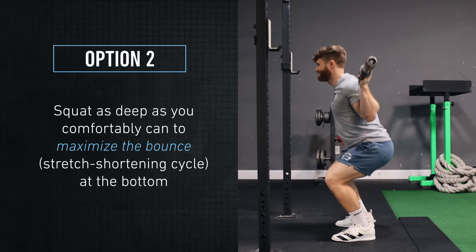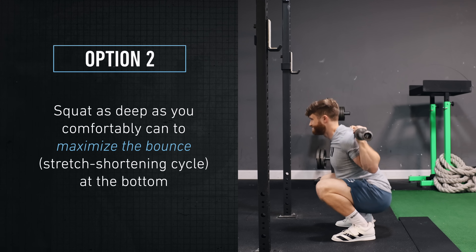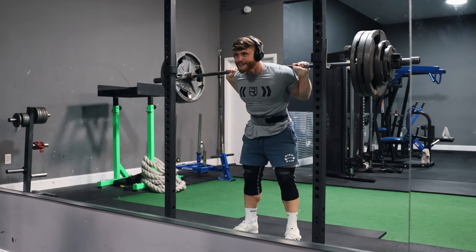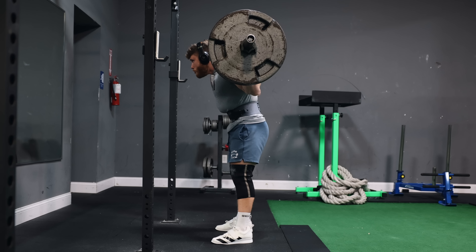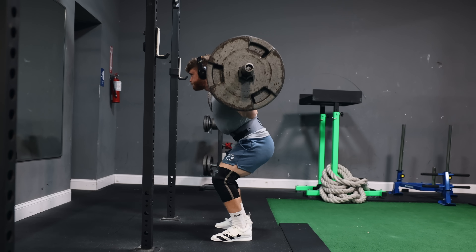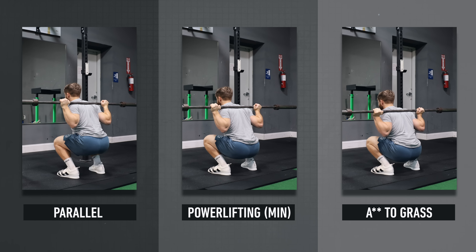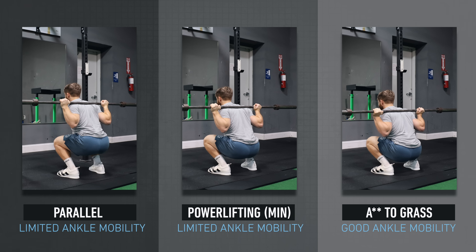The second school of thought is that you should squat as deep as you comfortably can to maximize the bounce you get out of the hole, formerly known as the stretch shortening cycle. As a lifter, I personally fall more in this camp — I find that whenever I squat with the intention of limiting depth, I actually end up being weaker. But as a coach, I recognize that this is highly individual, so you should absolutely experiment and find the ideal depth for you. People with good ankle mobility will usually squat more by going deeper and getting the bounce, while people with less ankle mobility will usually squat more by cutting depth to the minimum required amount.